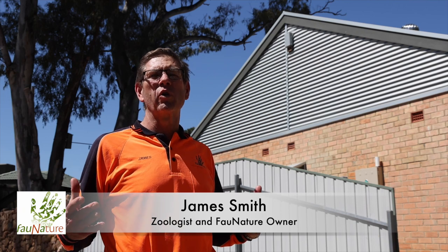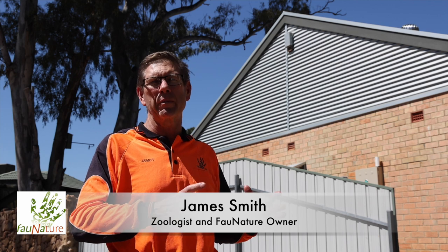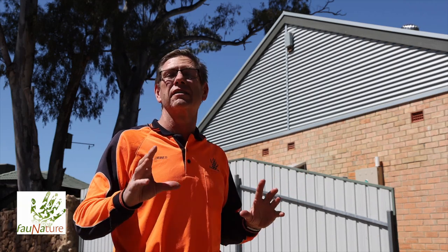Hello, I'm James Smith from 4Nature. Today we're looking at a video of a different kind. Usually we're talking about wildlife boxes, but today we're talking about a renovation that I did to my house to attract bats — or make a space for bats in the roof.